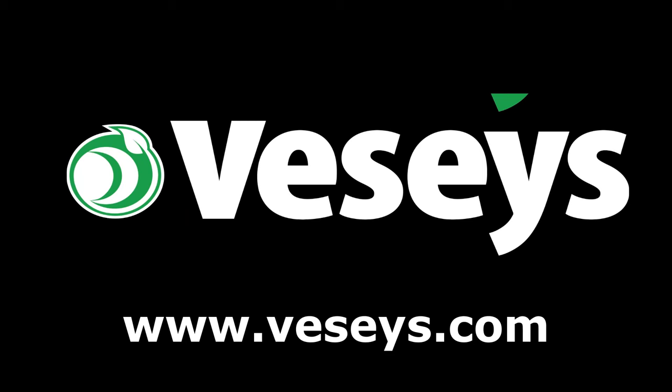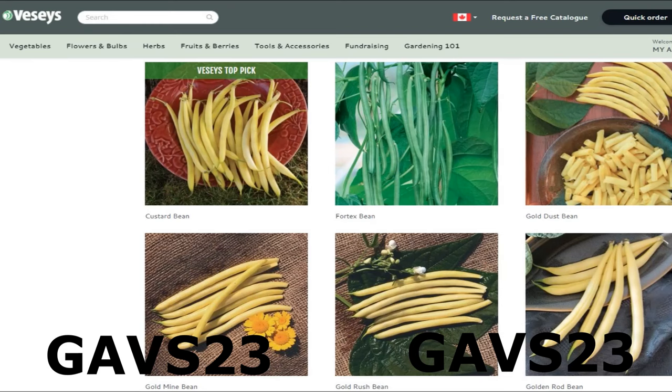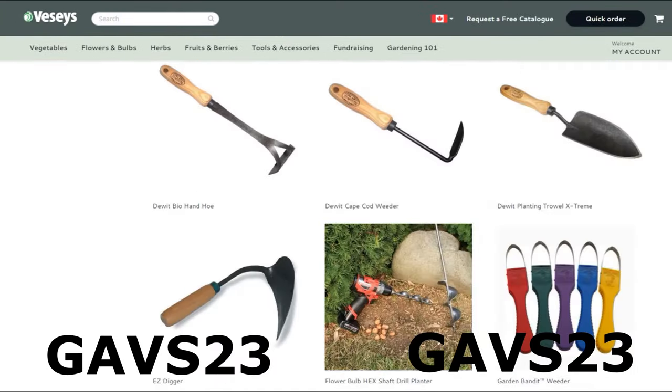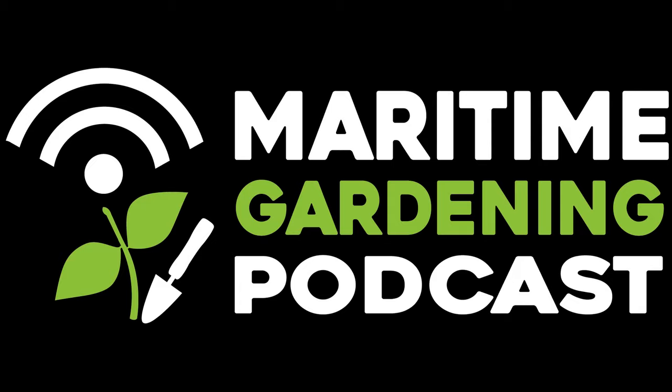If you want to help support everything I'm doing here, go to Vessis.com to buy whatever you need for your garden this year. Use my coupon code GAVS23 to get free shipping as long as there's a pack of seeds in the order and no oversized items. Check out the description box of this video for details. They have seeds, fruit bushes and trees, soil amendments, pest solutions, tools, clothing, and lots of other stuff too. If you want to help support everything I'm doing here and they sell something you need, buy it from them using my coupon code and happy gardening.